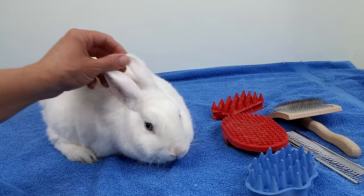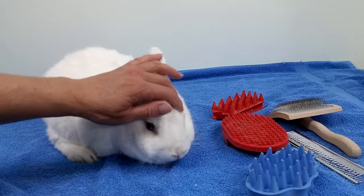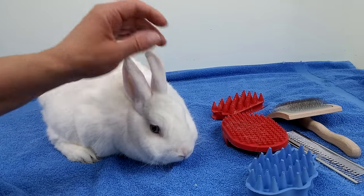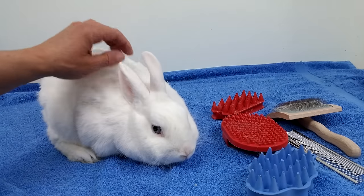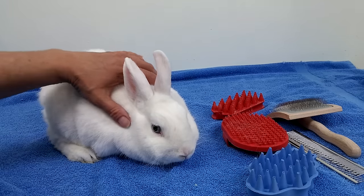Hello, Love of Pets here. Today I'm going to show you how I groom my short-haired rabbit. This is Clover. He's a blue-eyed white dwarf mixed rabbit and he's going to be three years old tomorrow on June 15th.